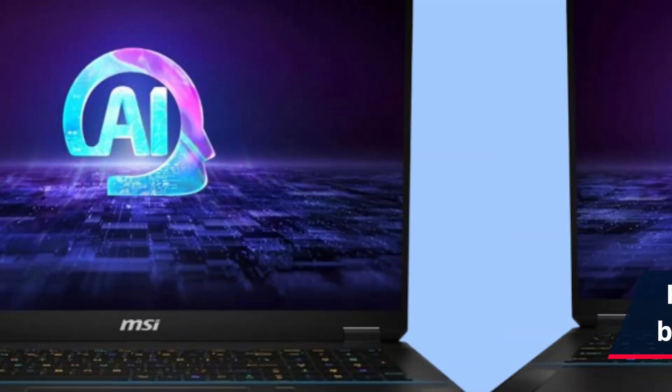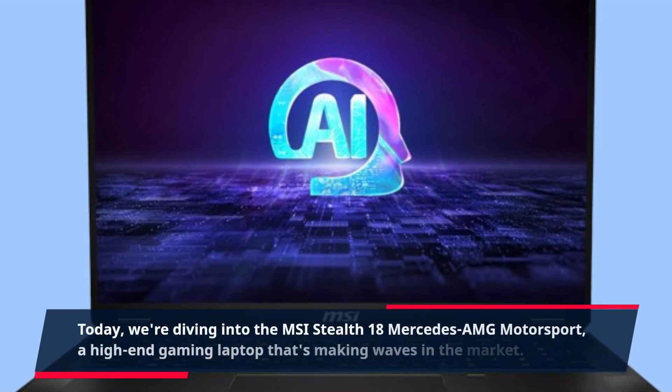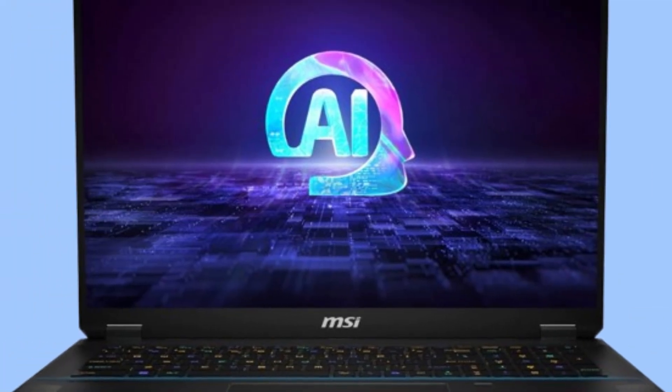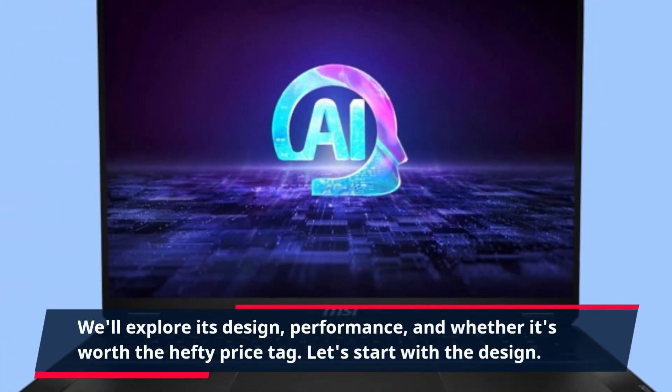Hey everyone, welcome back to Product Critique. Today we're diving into the MSI Stealth 18 Mercedes-AMG Motorsport, a high-end gaming laptop that's making waves in the market. We'll explore its design, performance, and whether it's worth the hefty price tag.